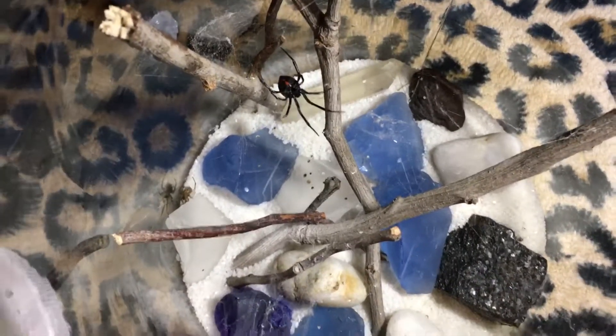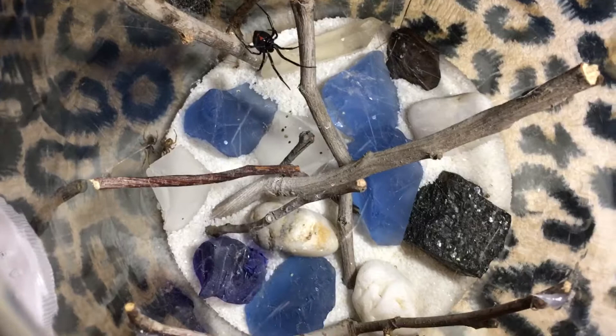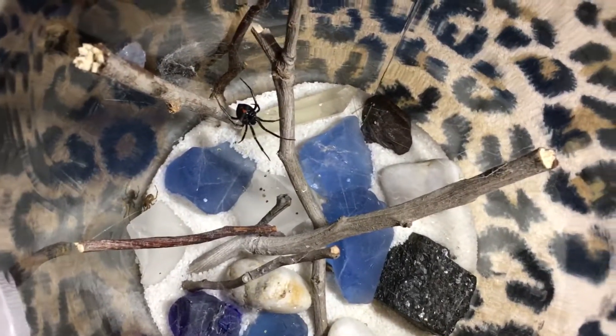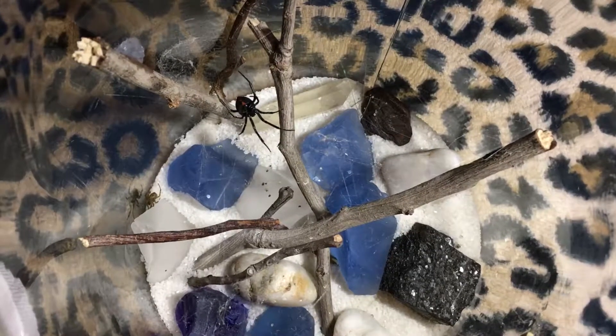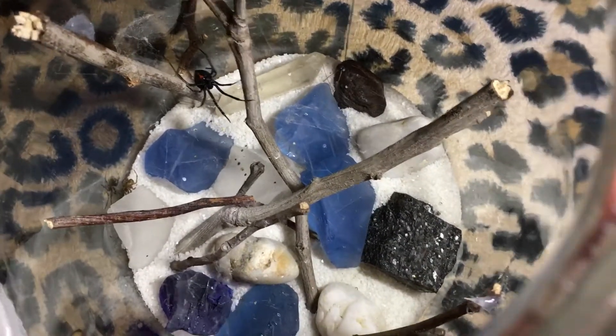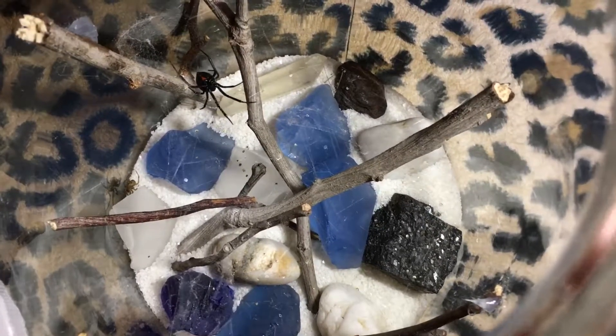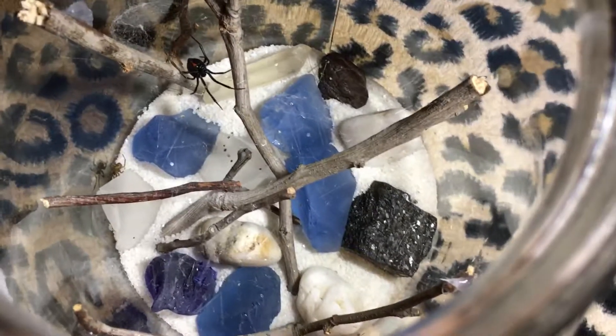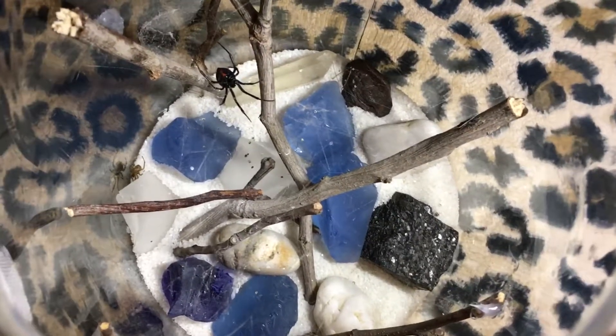She's got deluxe accommodations now and she seems pretty happy. Every once in a while I dribble a little bit of water down onto the black rock down there. It's got a flat surface so she and any bugs that are in there can get a drink.